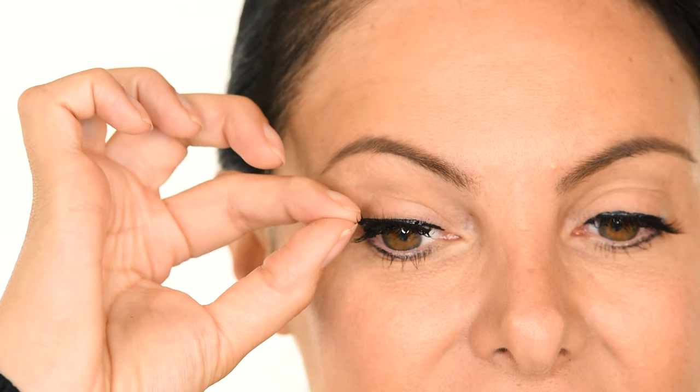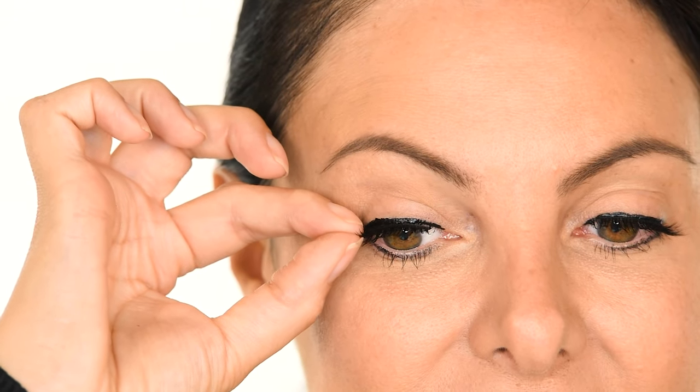Step 5. Make sure your liner is dry and apply the magnetic band of your lash to your liner, then pinch them gently with your fingers to secure. Liner Lash Boom — you're done.